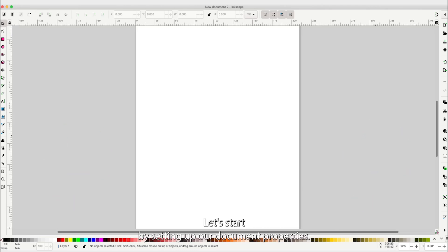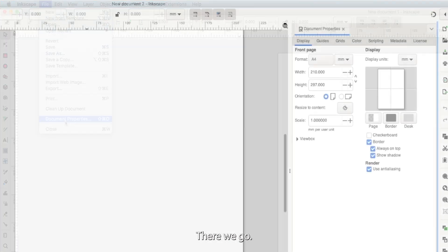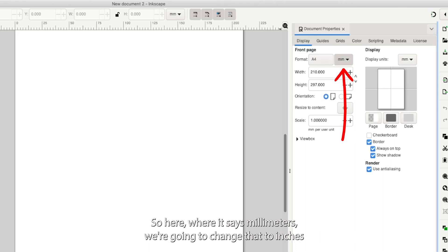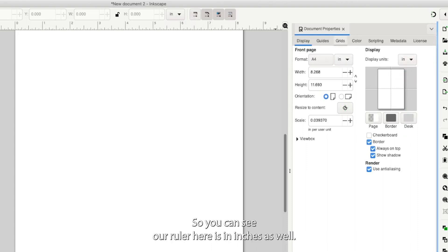Let's start by setting up our document properties. You're going to want to change your workspace measurements to reflect the material you're actually working on. Go to File, then Document Properties. First, let's set our units of measurement — we have to set that in two places. Where it says millimeters, change that to inches. And under Display Units, also change that to inches. Now our ruler is in inches as well.